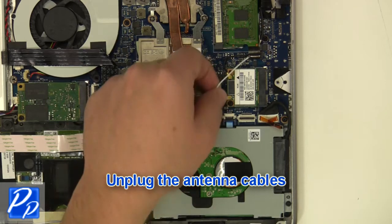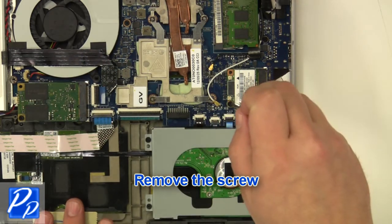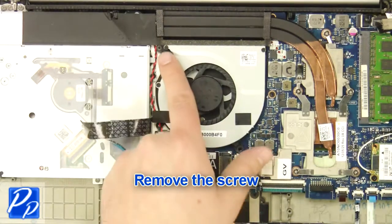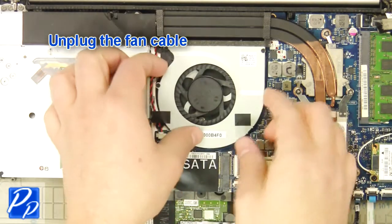Unplug the antenna cables. Remove the cables. Remove the screw. Remove the wireless card. Remove the screw. Unplug the fan cable.